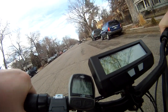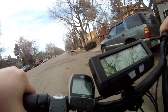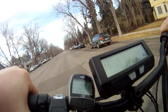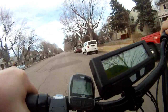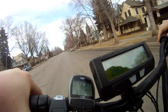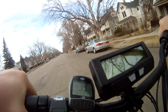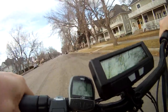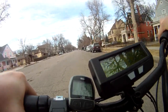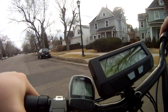There goes nothing. [Rides the bike.] Alright, that was fucking scary. Let's do it again.